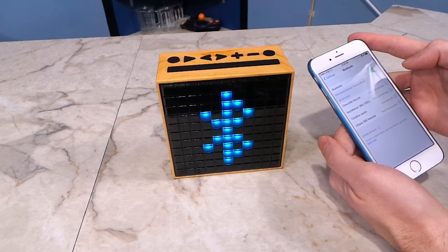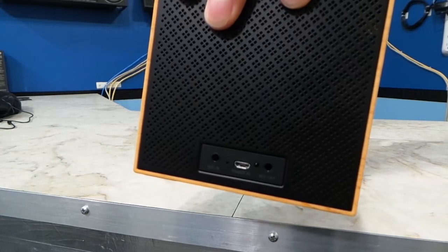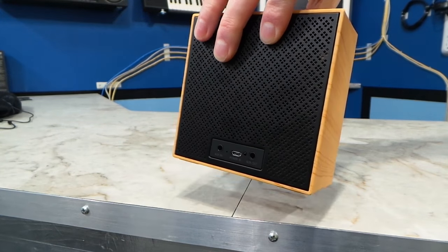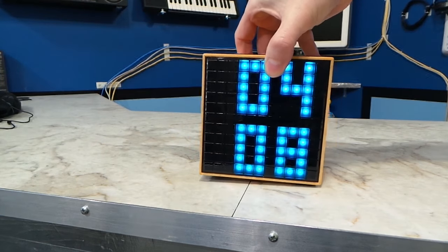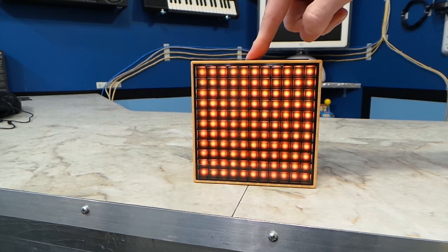Now it starts displaying the time, which is not correct, so I'll have to fix that. Right off the bat, you can play music from your phone. The speaker is in the back, but it actually sounds pretty good. You can select several different animations to go along with your music.